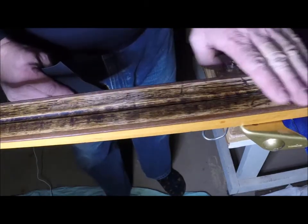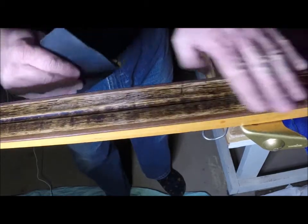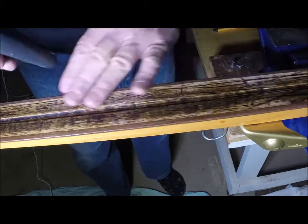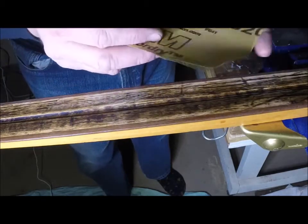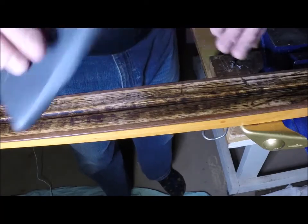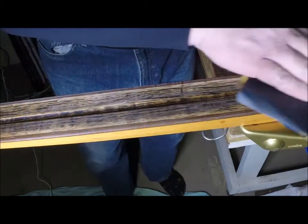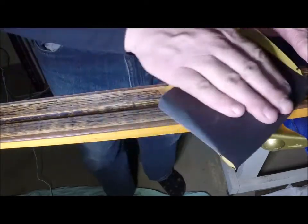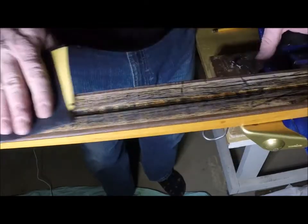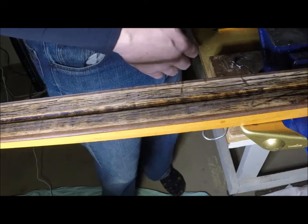Earlier when I was going over this with my straight edge spatula, I felt a burr of some kind. So you can take some very fine sandpaper — this is 320 wet or dry — and go over those spots that feel a little bit rough. You might like to use a sanding block to get a nice straight flat surface. I'm not being quite that particular, but you certainly could be.